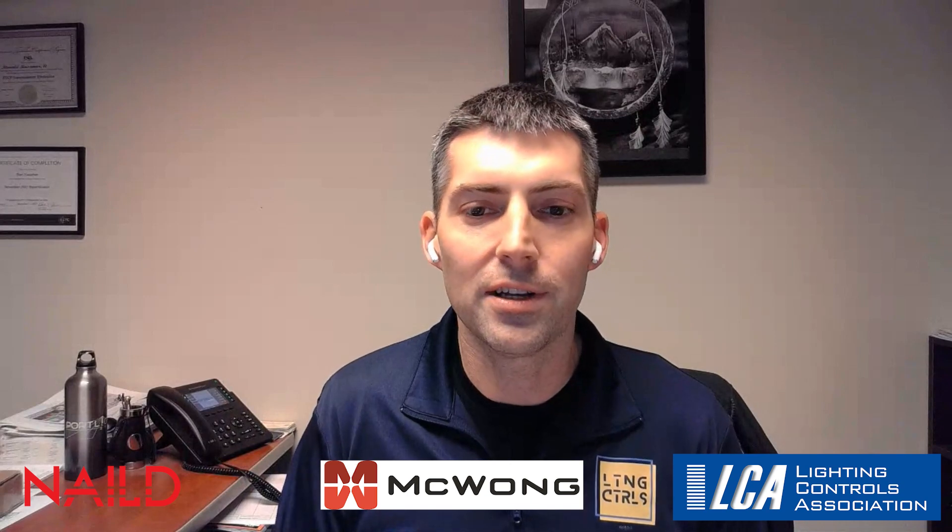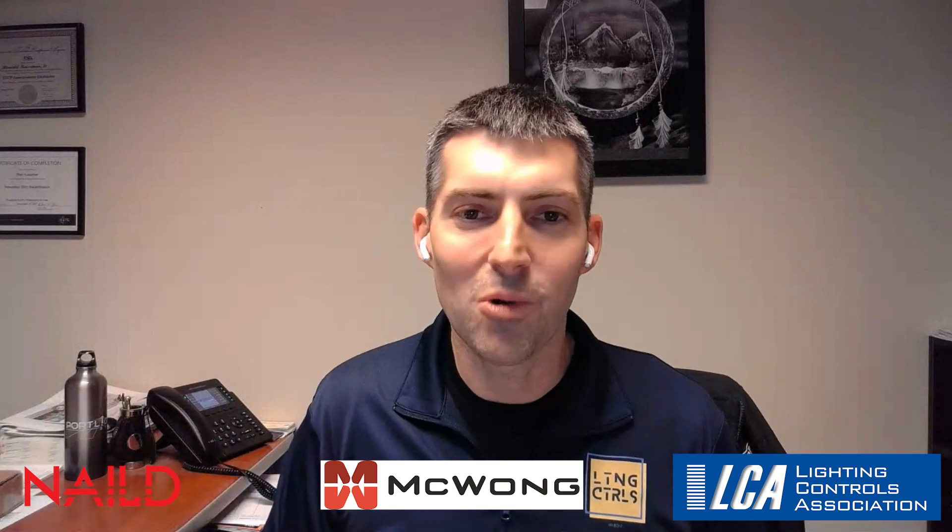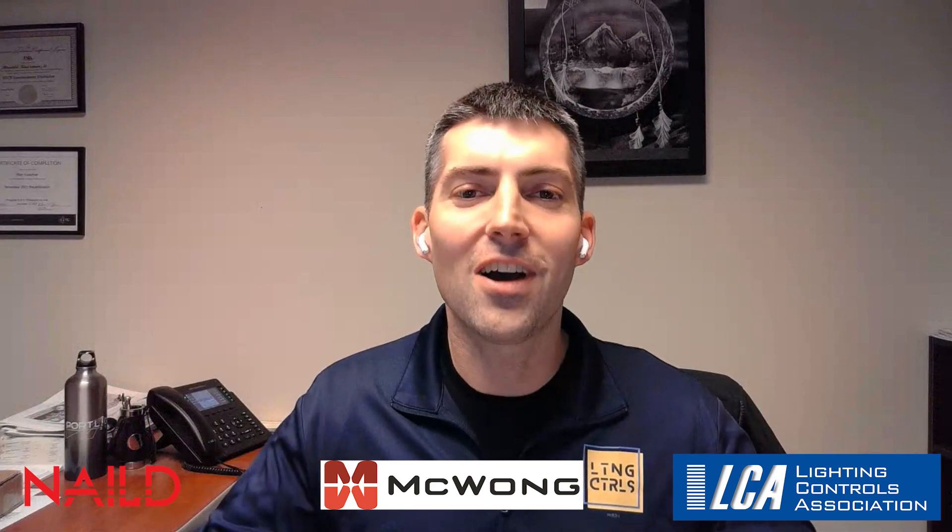I want to remind everyone that this week's episode is presented by the LCA, the Lighting Controls Association, and financially supported by NAILD, the National Association of Innovative Lighting Distributors. Make sure everyone checks out LightingControlsPodcast.com — go there to check out all of the merch and latest episodes, and find us on your favorite streaming platform and social media channels. And now, here's our conversation with Dan.